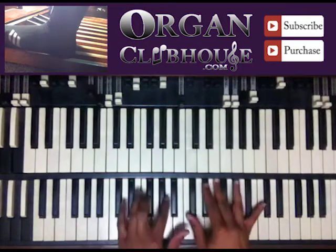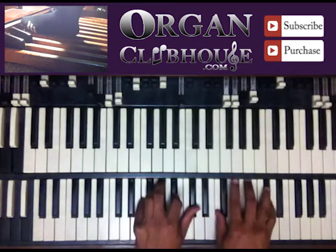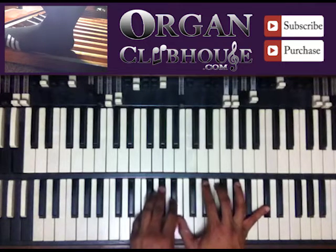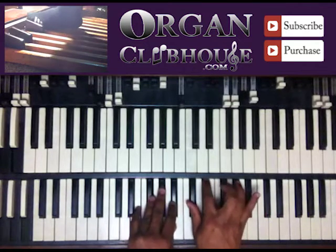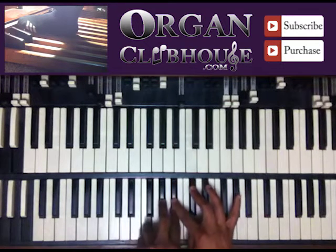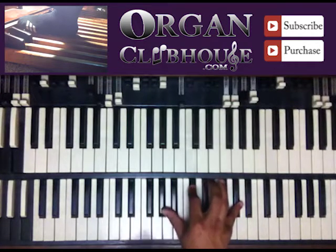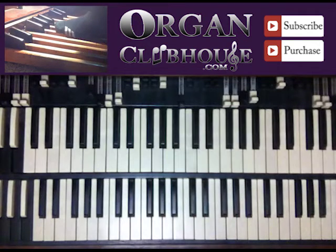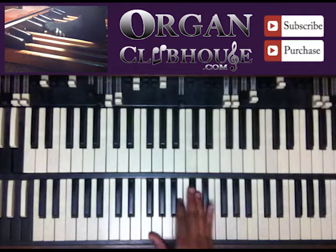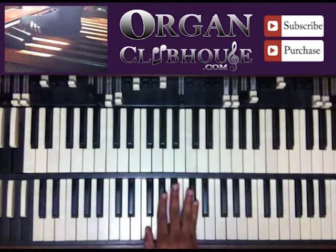We're going to be in D-flat, alright? So we're playing — so you'll be on the five, like that, okay?